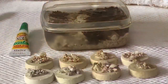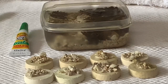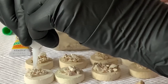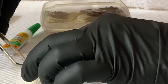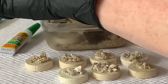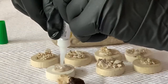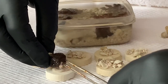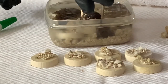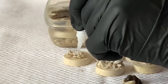I'm wearing gloves because of the glue, not because of the xenia. My plan is to put glue on a plug, then pick up a xenia that's attached to a pebble and drop the pebble onto the glue. The tricky thing was to keep the xenia away from the glue — if it touched the glue it would slime up, and my concern was that it would slime up so much that it would also let go of the pebble. I was very careful; it was tricky, but in the end I ended up with several more that could go on the frag rack.